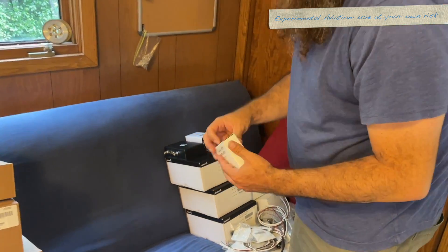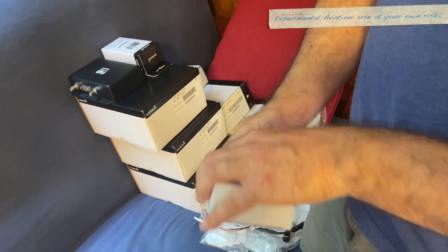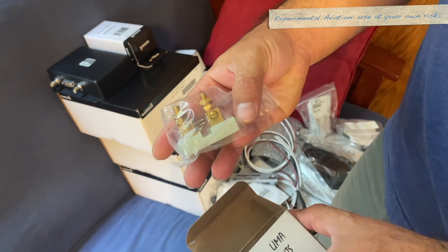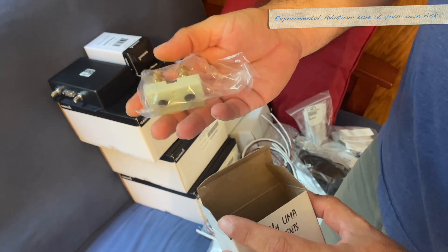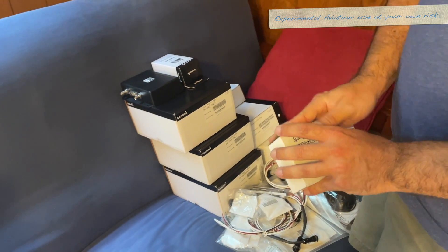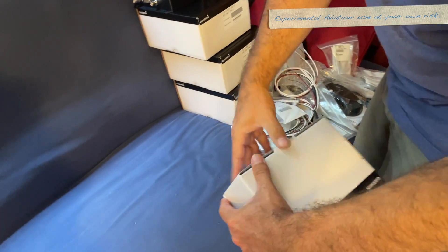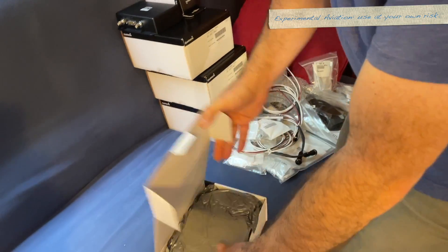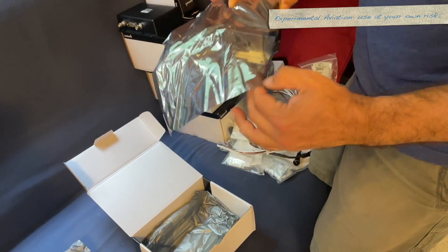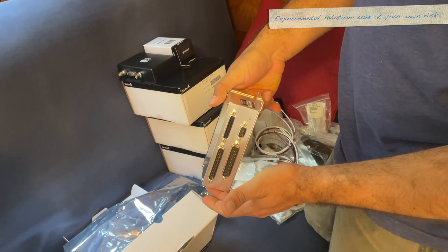Another little box — oh, this is a current shunt. It's part of the engine sensors to measure current. It connects to the GEA24, so I guess that means the GEA24 is next. This is not a terribly exciting one to unbox. A lot of these LRUs have a specific function but aren't terribly exciting.